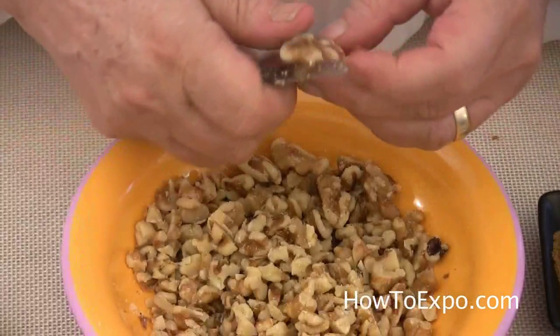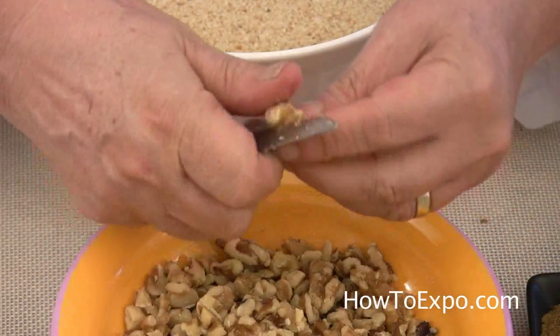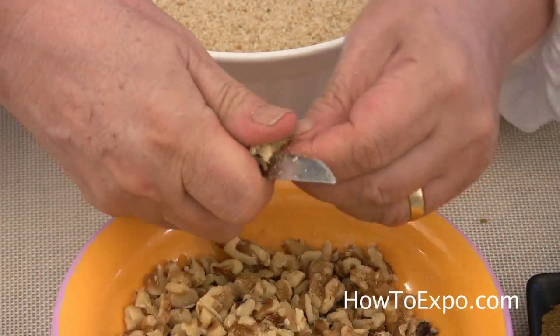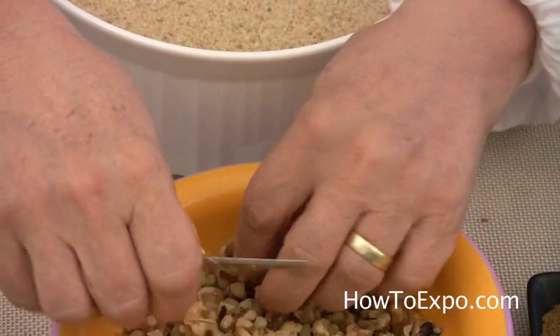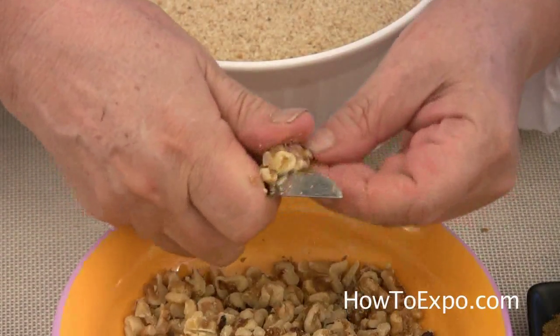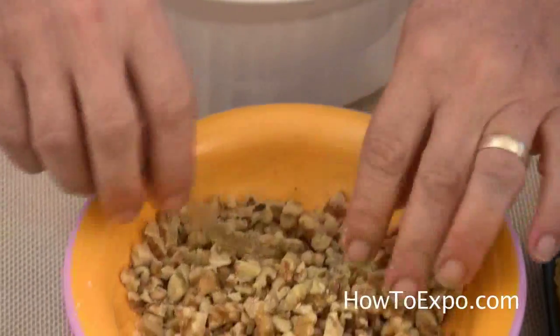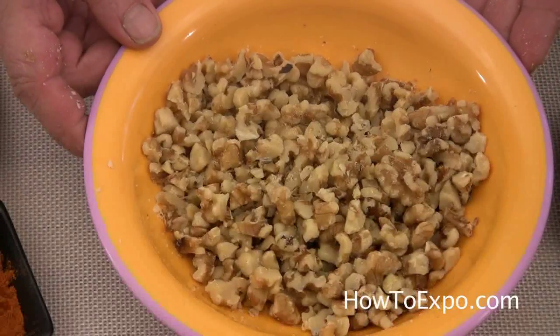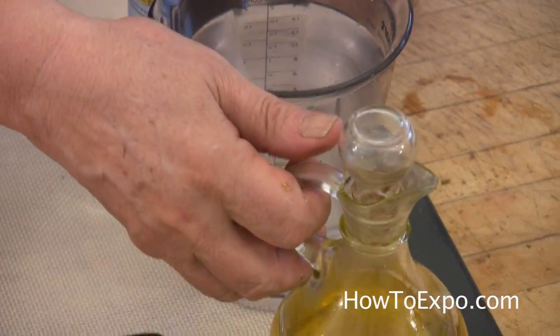I don't put the walnuts in the food processor because it becomes powder and it's not good for this dish. You cut it like this with the knife. Sometimes if you leave bigger pieces, that's okay too. Around one cup of walnut — you can make it more or less. One cup of olive oil.